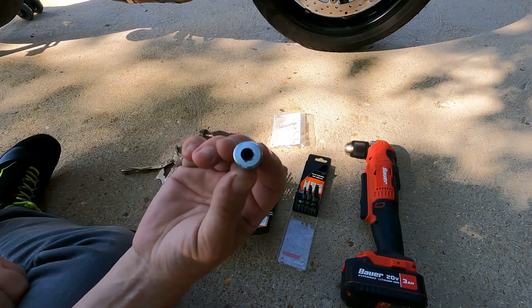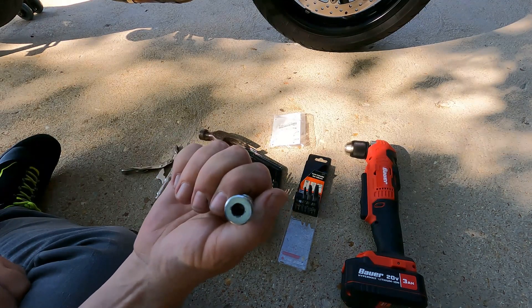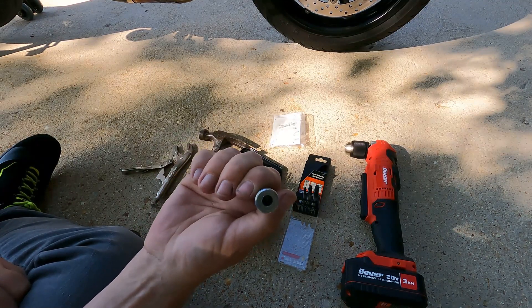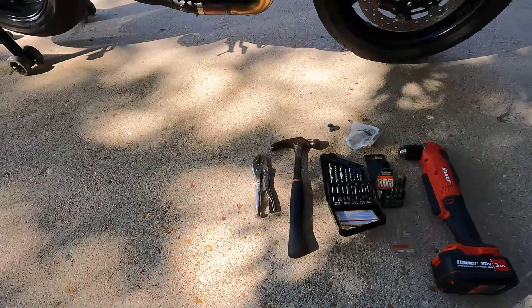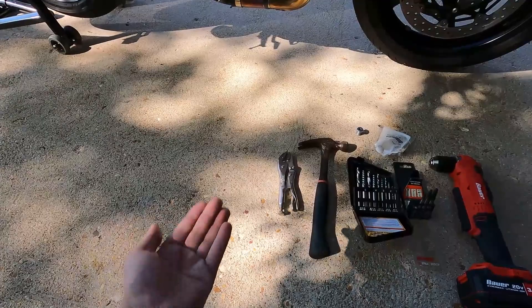I could not record it and try to focus on getting the footage while I was focusing on not screwing up my bike, because here I am drilling into the bottom of my brand new motorcycle. Lift the bike up off the ground so that you have clearance to get a drill under the motorcycle.